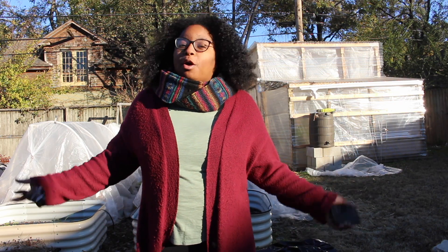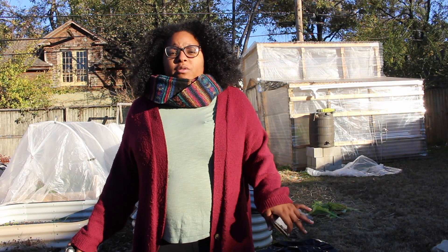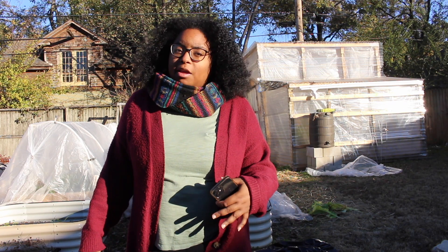Hey y'all! Welcome back to my channel. My name is Taryn and you are watching Sew in the City on YouTube. Today, I'm going to do a video just showing you how I harvest my greens and also how I clean them and store them so that we can use them for later.